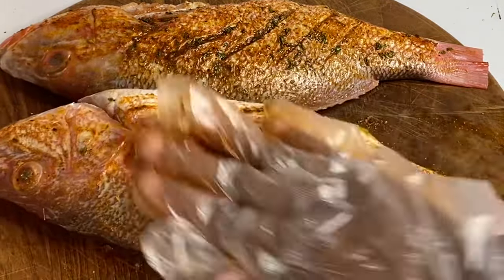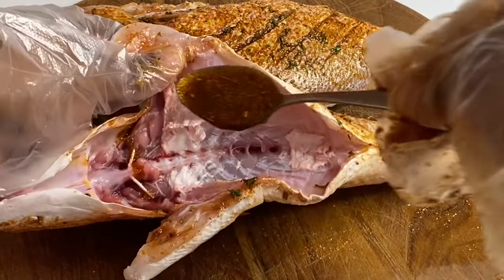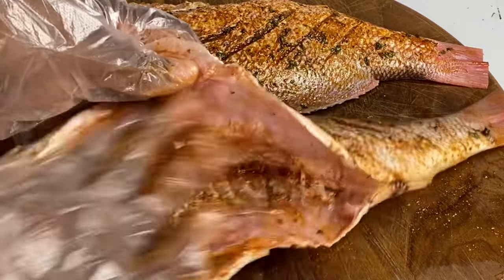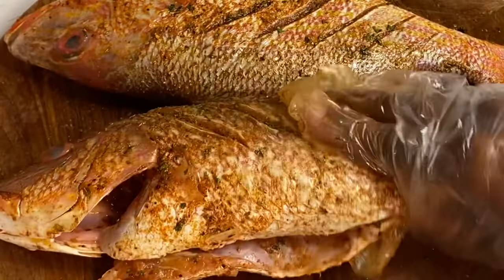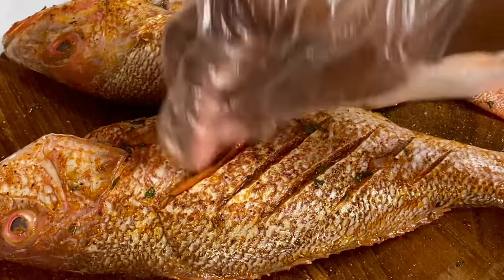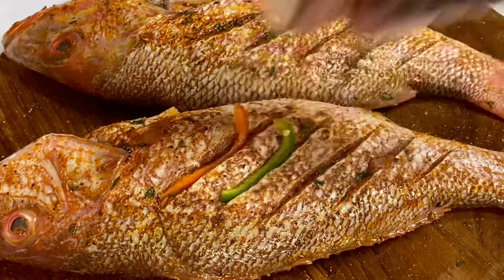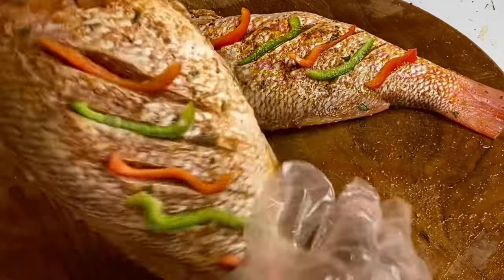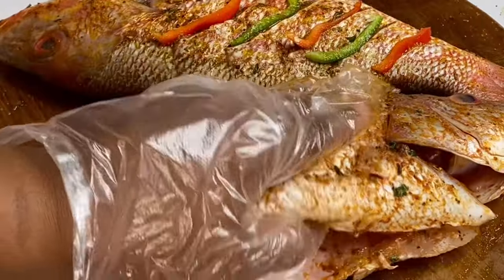You also want to make sure you get into the cavity. Even though this is a simple recipe, it's going to be full of flavor — just distribute as nicely as you can. I also went ahead and chopped some bell peppers to stuff between the incisions, so when they start to roast the flavors will just seep within.